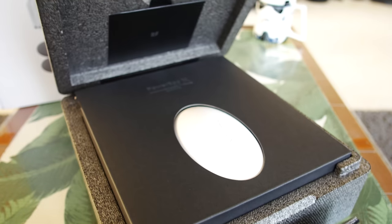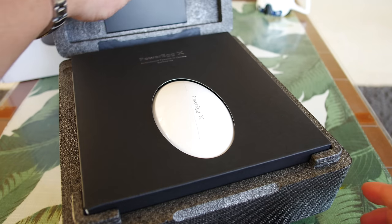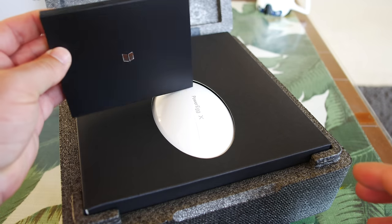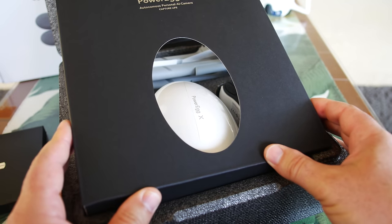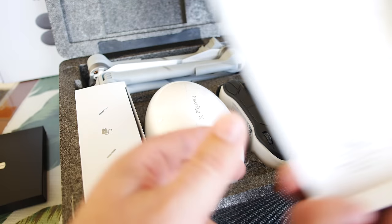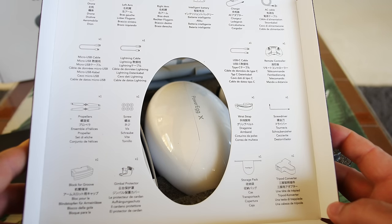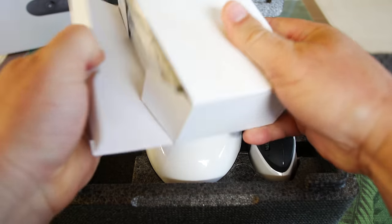There's a nice little image here showing which way to orient the box before you open it. First time opening it — wow, there it is on the upper level. There's just some manual stuff wedged in that little notch on top. But here it is — it's the Power Egg X. Autonomous personal AI camera is what the box says. There's just a little cover on top. Let's flip this over and look at all this stuff.